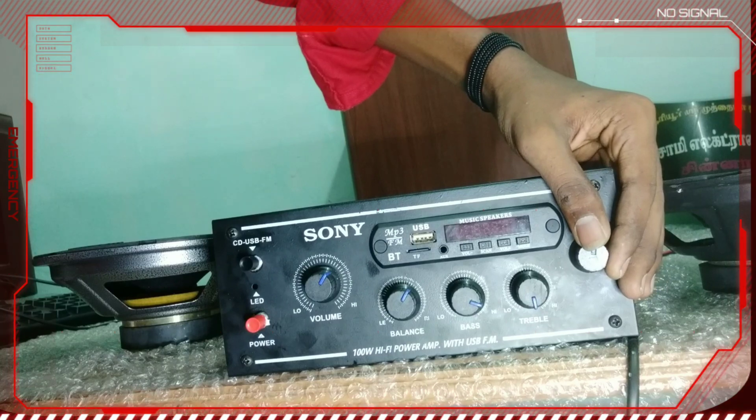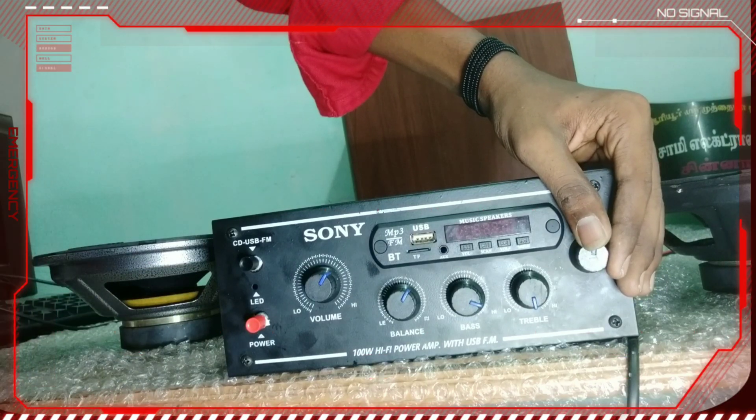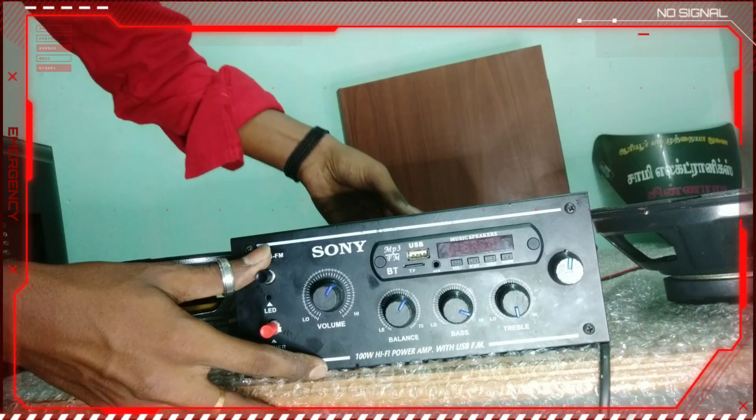Now I will show you my set and open it up.